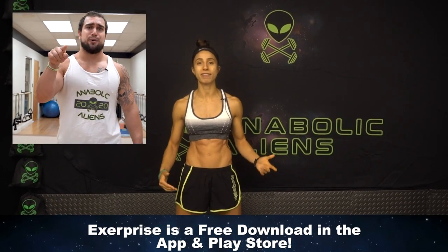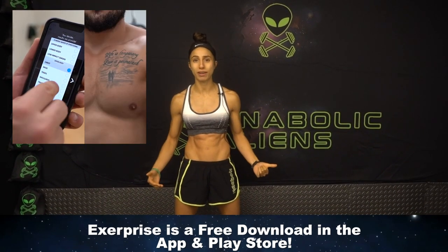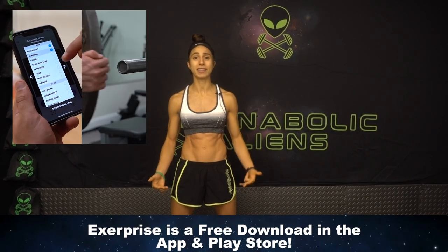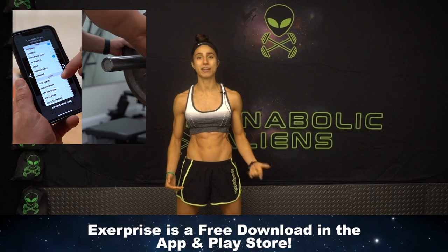Before we get started, I just want to remind you to check out the ExerPrice app, which has unlimited workouts for you all. You can find the link in the first comment and description below.